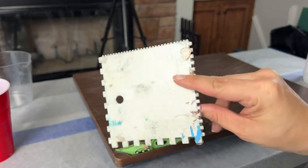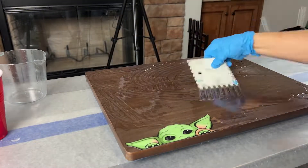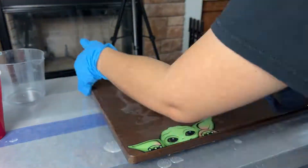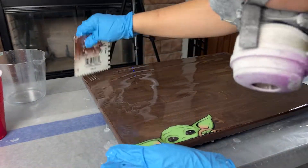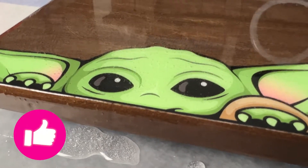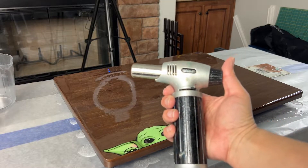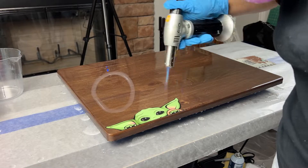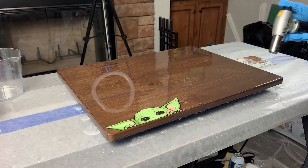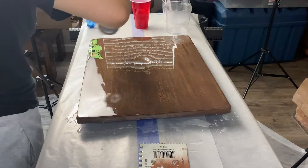Once I pour it, I like using a small trowel to spread it out. After pouring, you will notice all the bubbles are still visible. Using a small torch will take care of the bubbles. Once I torch it, I look for dust or hair that might have fallen in and I pick them out with a toothpick, then I torch it once again.